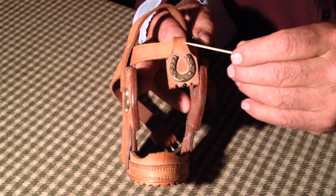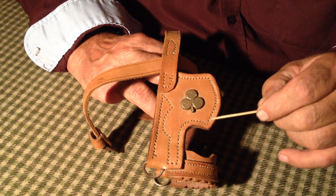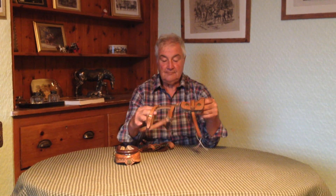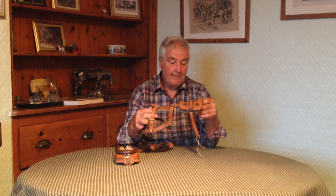I'm going to do some close-ups on this, because the stitching is quite remarkable - how many stitches to the inch - absolutely superb. But there she is, there's the little saddle and the bridging, and the little chains.